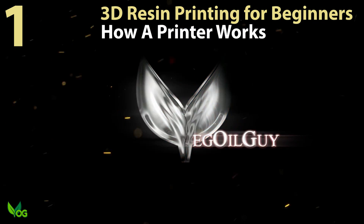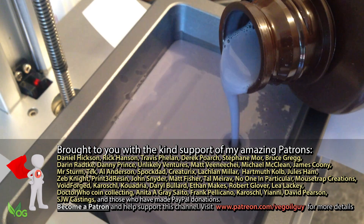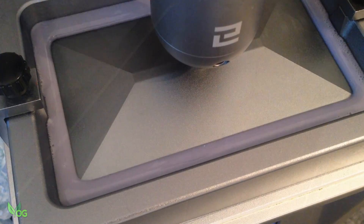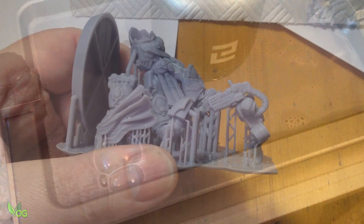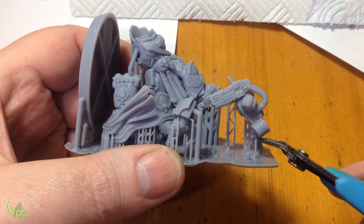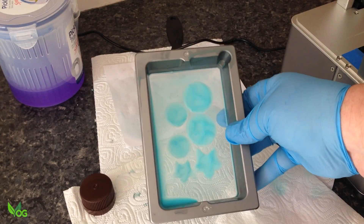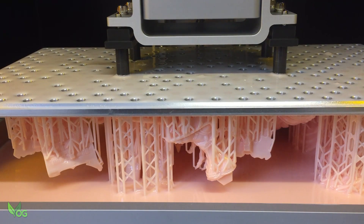Hey guys! Welcome to part 1 of my easy step-by-step guide to 3D printing. A basic understanding of how 3D printing works is very useful if you want to understand why prints might succeed and just as importantly, why they might fail. So today we're going to have a brief and simplified look at the process.